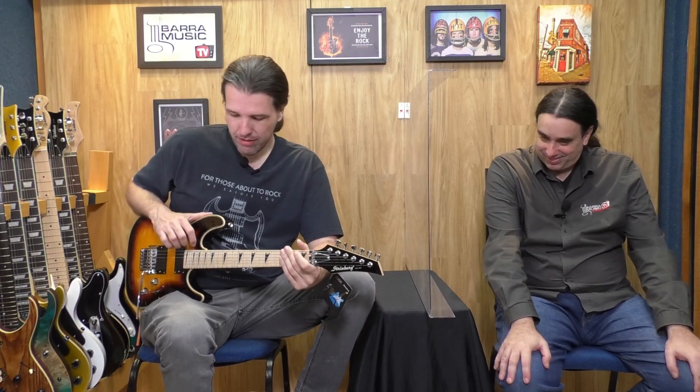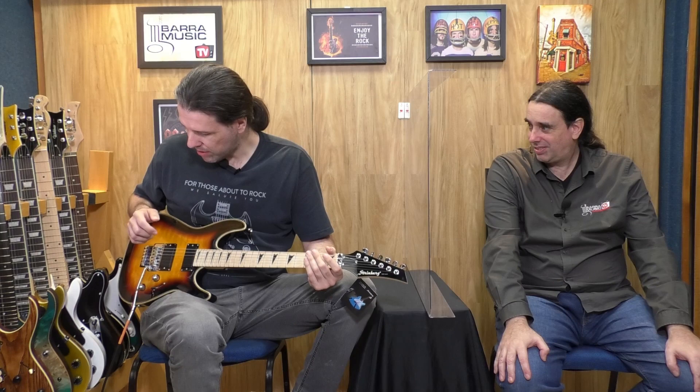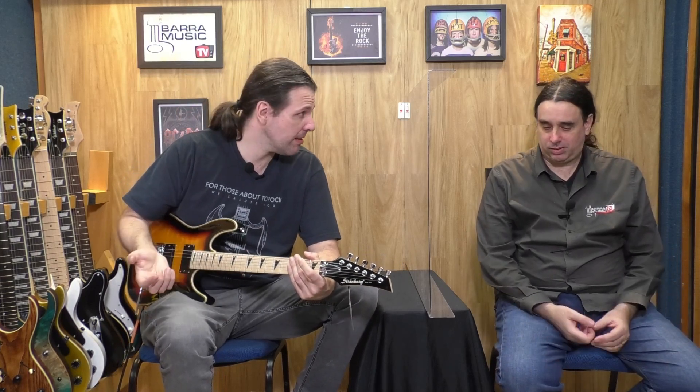Guga, captador cerâmico com um som bacana. Respeitando a característica, são muito honestos, vêm o que dizer realmente para a proposta da guitarra. É um captador versátil, tem um som clean legal.